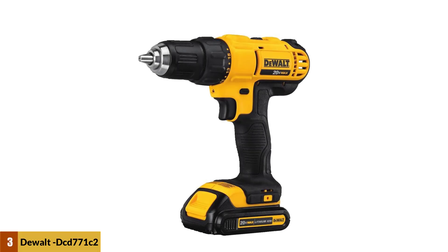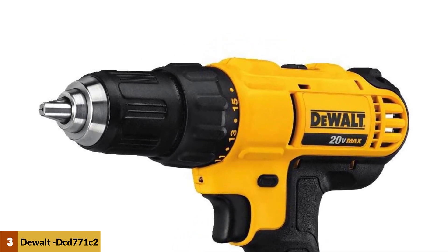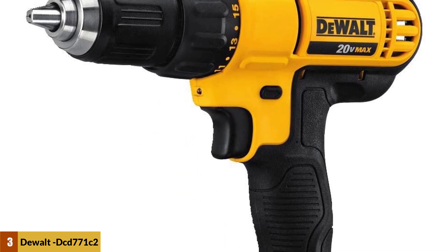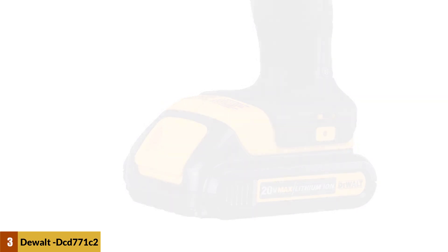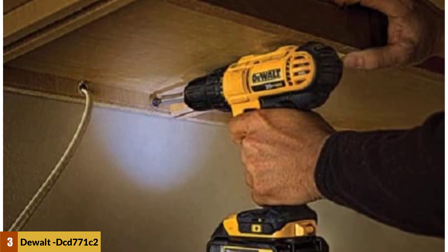At number three: DeWalt DCD 771 C2. The DeWalt 20-volt max cordless compact drill/driver is a reliable, well-rounded tool suitable for minor home repairs, DIY projects, or a professional work site. It covers a wide range of tasks with comprehensive speed and torque control at a good price point. With the right bit, this drill can power through lumber, concrete, sheet metal, and more.